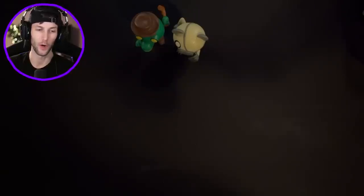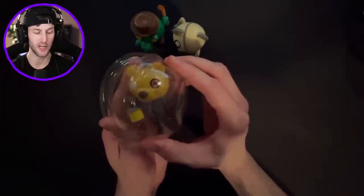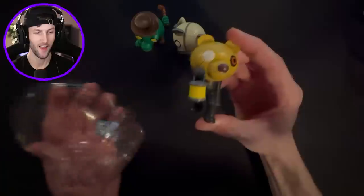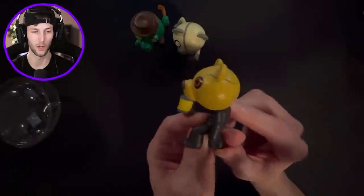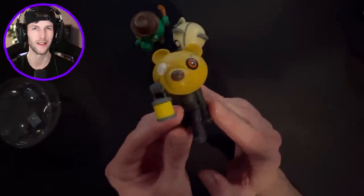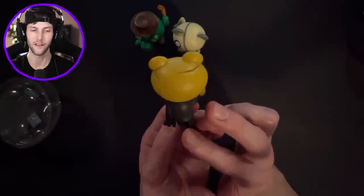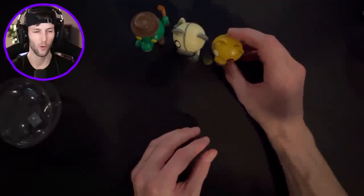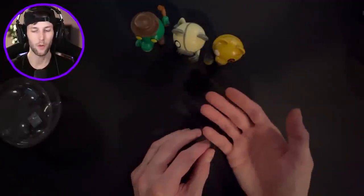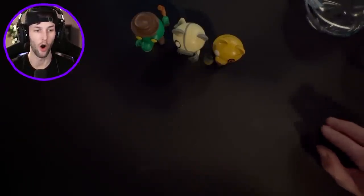I'm going to try to open these relatively quickly because we have so many of them. We have Mr. Stitchy - look at that. Another Halloween skin, a Halloween spooky related skin. Mr. Stitchy came out on Halloween, didn't he? Like two years ago? I think he was a Halloween skin. Wasn't he with Kamosi? That was just a long time ago and I've done so much Piggy that I kind of forgot.